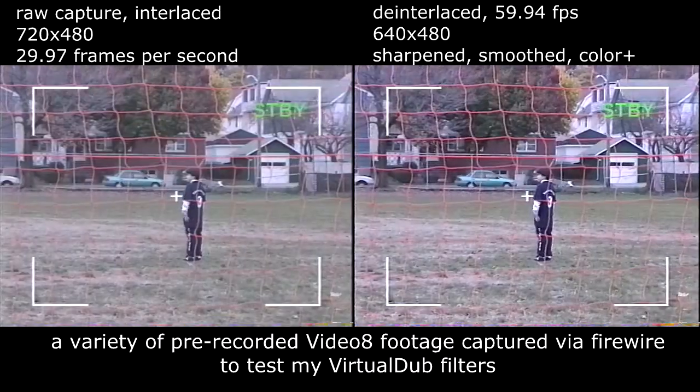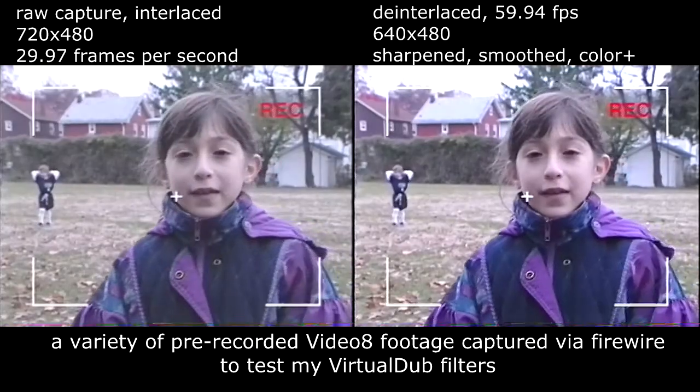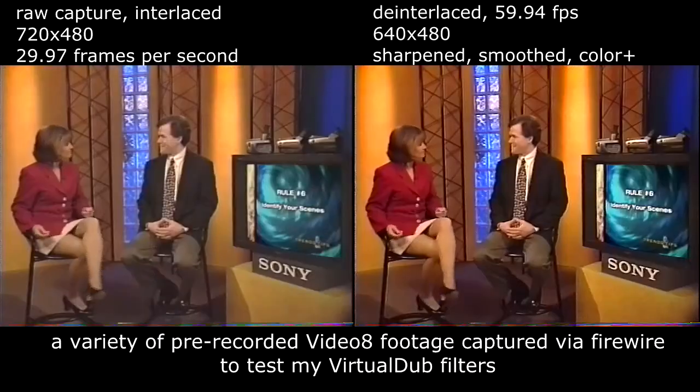Frame the scene and shoot it for five seconds, then stop, frame the next scene, and record. This camcorder has a five-second recording function which automatically stops the camera after five seconds. To identify scenes, start with a landmark or a sign, or by having someone talk right into the camera.